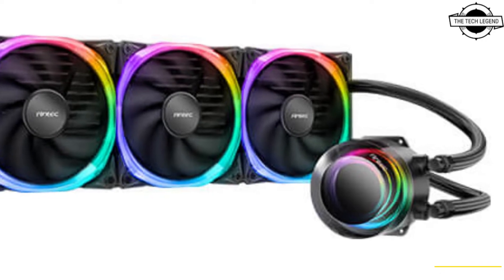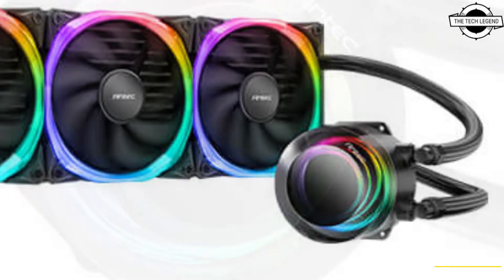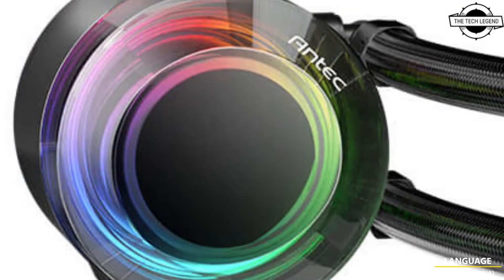Hello friends, welcome to the TechLizzen channel. Today I will talk about the Antec Vortex AI Liquid CPU Cooler.